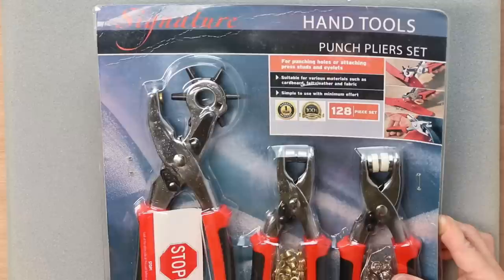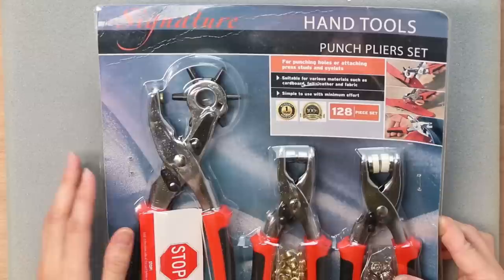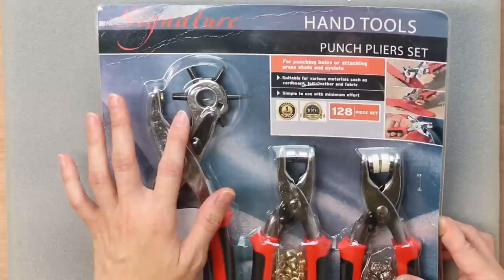If a tabletop press isn't within reach economically right now, there are also handheld presses available. I found this handheld press on Amazon for less than $40. It includes a hole punch pliers with different sizes, a grommet handheld press, and one for snaps.